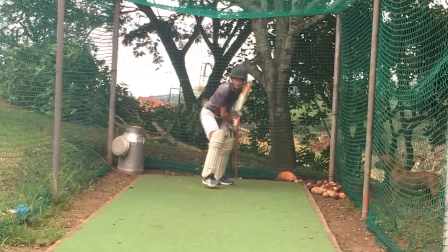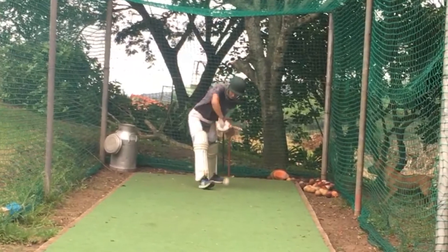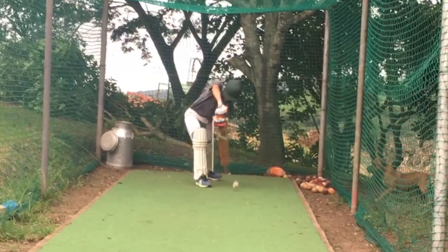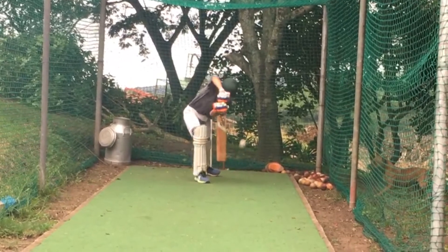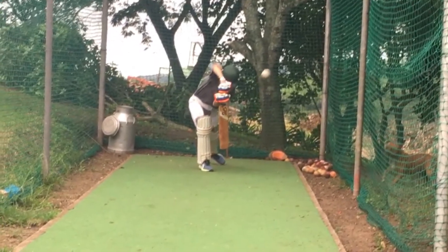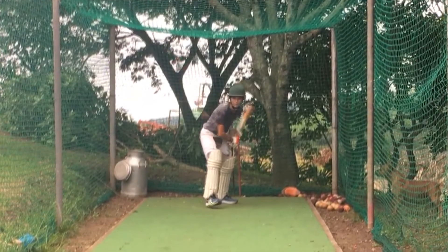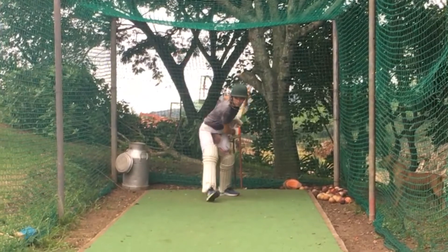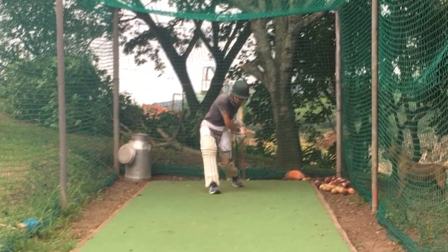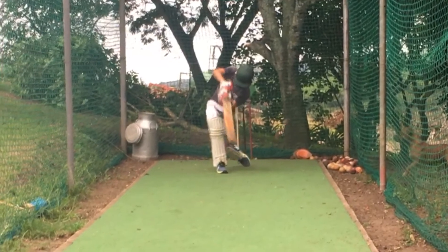So what I'd like you guys to do at home, if you're throwing to your child or if you're watching them in the nets, just make sure that first of all they're watching the ball 100%. If you're not watching the ball then you're hoping to hit the ball. If they're focusing on the ball, get them then to lead with their heads. If they're leading with their heads everything else should follow, and make sure that they're not trying to force the ball — that they're just looking to time the ball with their weight going through the shot.